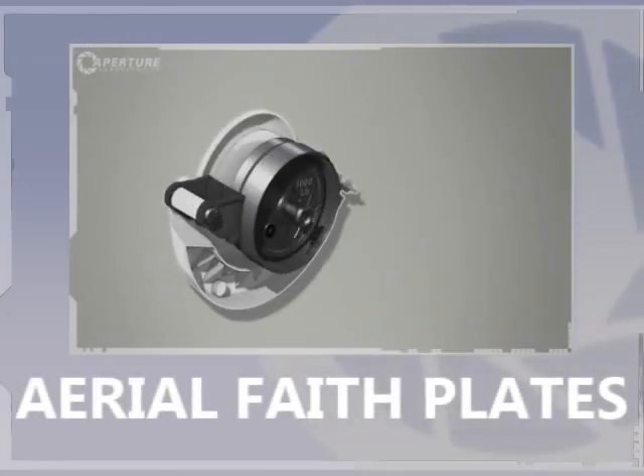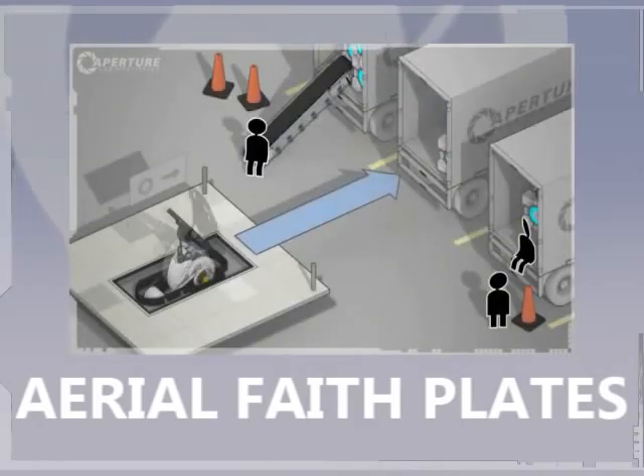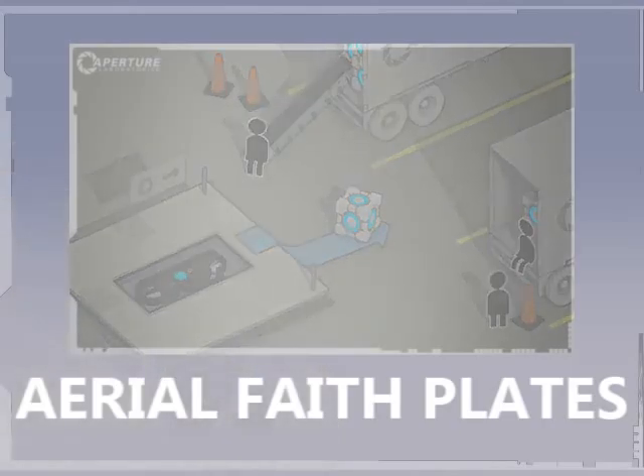It was part of an initiative to investigate how well test subjects could solve problems when they were catapulted into space. Results were highly informative. Good luck!